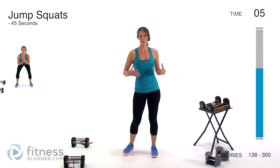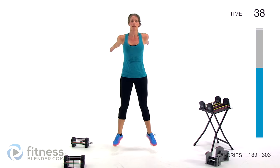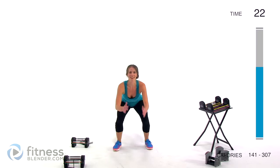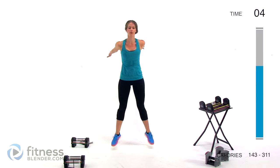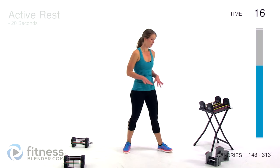We're starting off the burnout with jump squats — 45 seconds. You're jumping up as hard as you can and landing as soft as you can. If you want to keep it low impact, stay low or do every other one as a regular squat. Just go as long as you can — it's okay to take a break and get back into it as soon as you can. Make sure you're coming all the way upright to jump. Jump like you mean it, make it count.